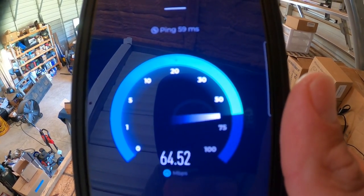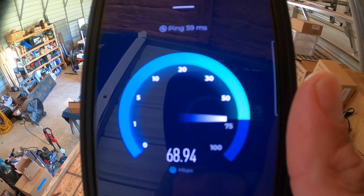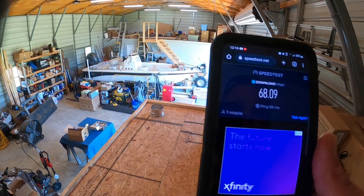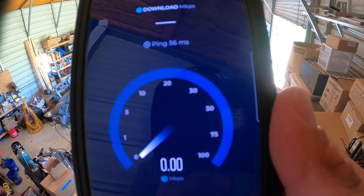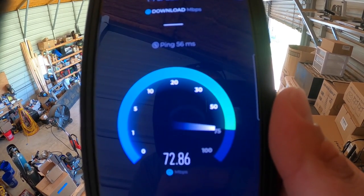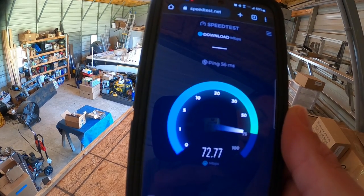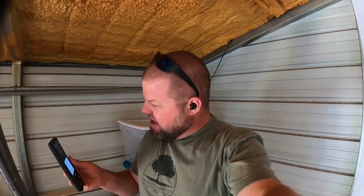Wow, holy smokes! This is just as fast as my indoor router that has $400 worth of antennas added to it. 68 megs down — for us out here in the country, that's fast, trust me. Let's test one more time. We're going into the 70s — 73, 74, bumping 75. We have real internet out here at the shop. We have faster internet at the shop now than I do inside, for half the price. I was not expecting that.